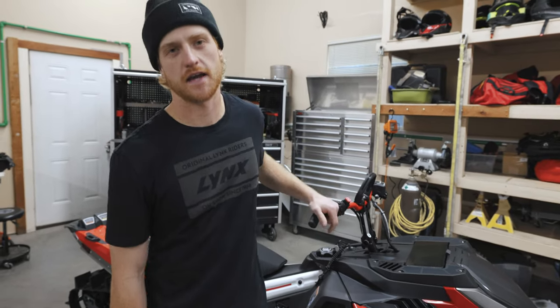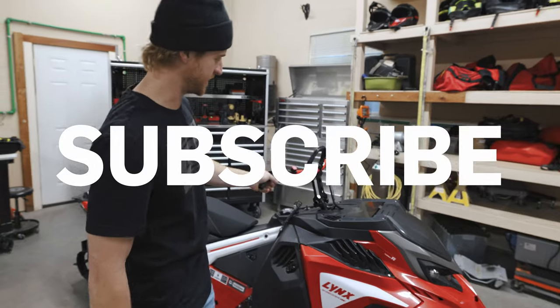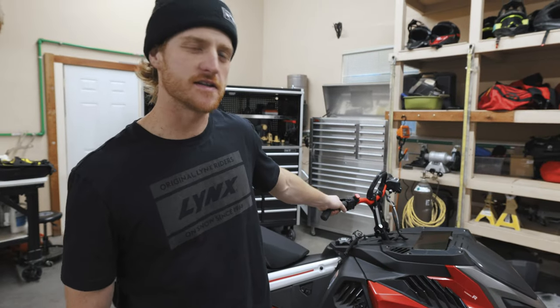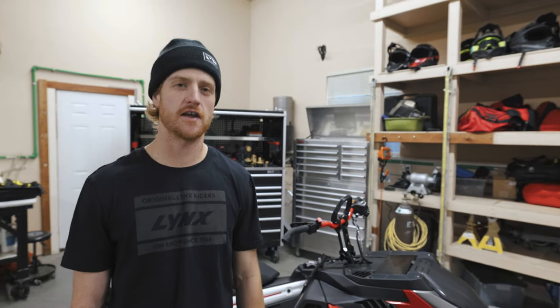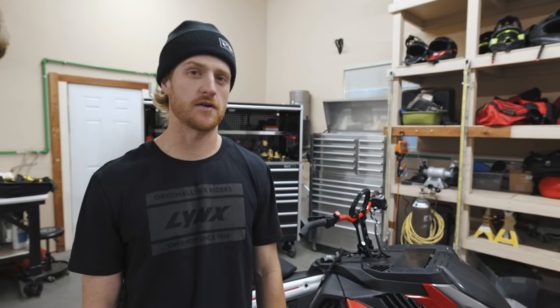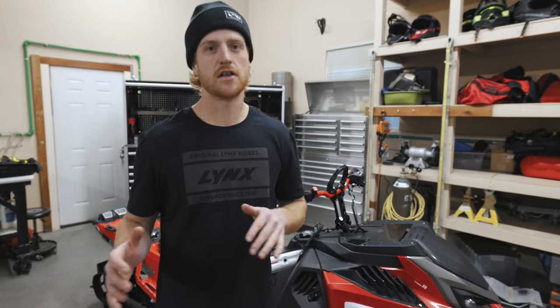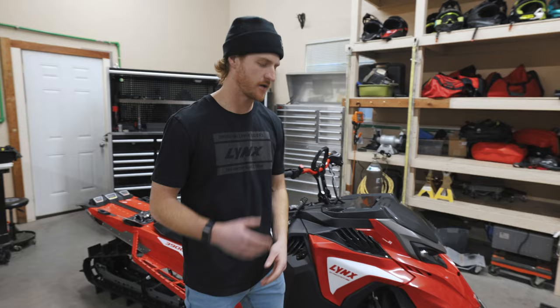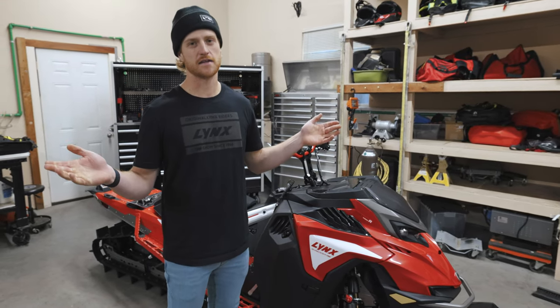What's up guys, Rosco here, AKA Tight Pants McGee today — quads are just too big for these pants. We're gonna do a little bit of sled setup. This is the new 2023 Lynx Shredder RE. They're showing up, so if you ordered one, I hope you're getting it very swiftly. But the dealer a lot of times doesn't set up the sled properly for the rider. So this is how to set up your sled like a pro.